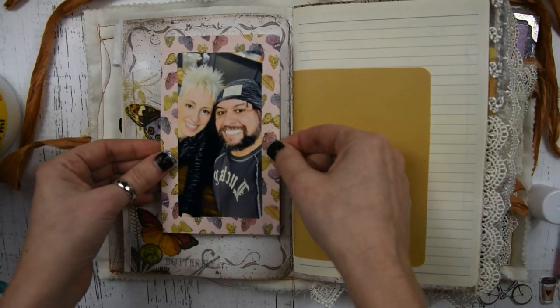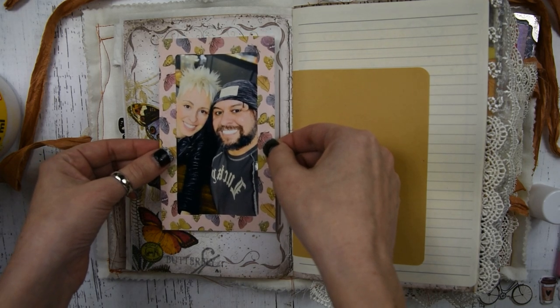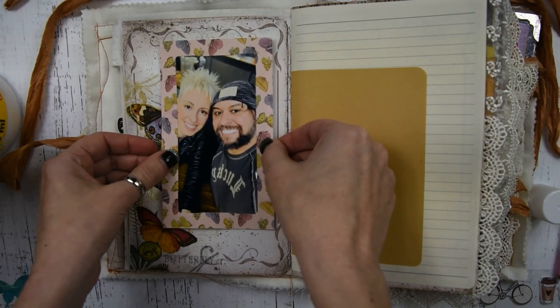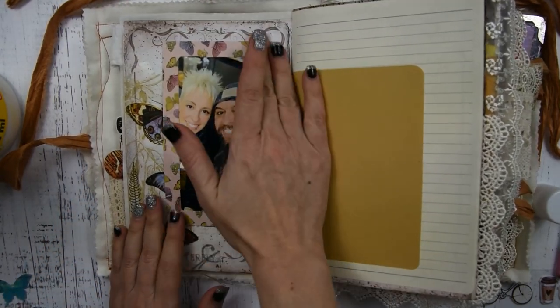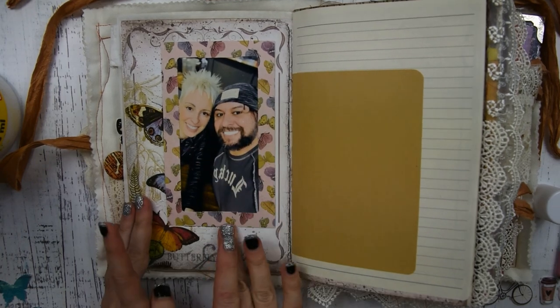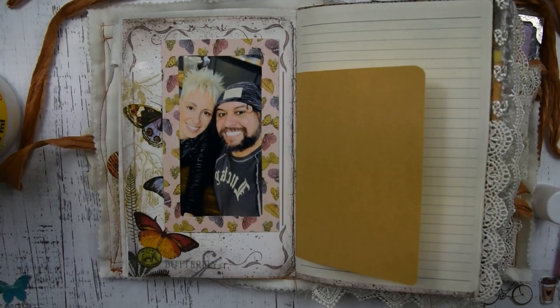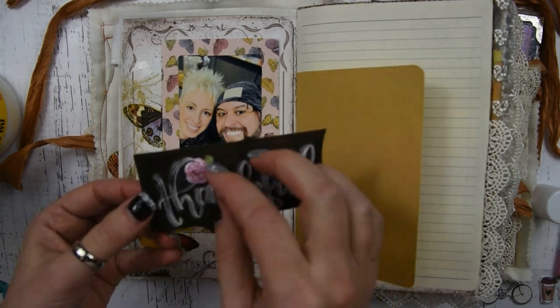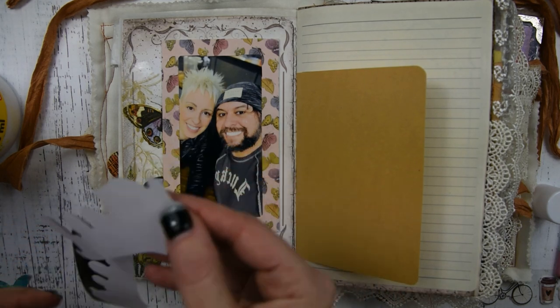This is a picture of me and my fiancé. His name is Sam. I've got a lot of questions and messages about us getting engaged, and we are engaged and he is precious. I'm going to put this picture of us — I think we were at Johnny's Pizza in this picture. And then I have this sticker that says 'Thankful' and I'm going to put it underneath the picture.